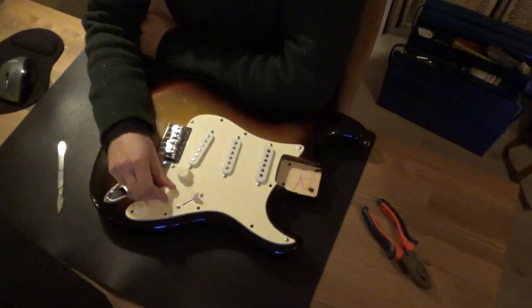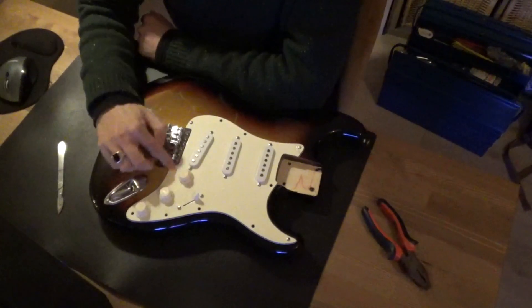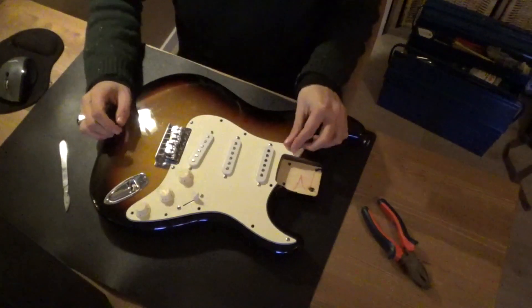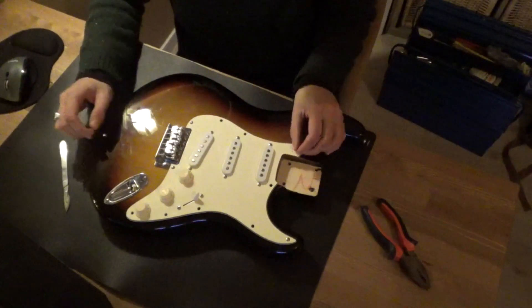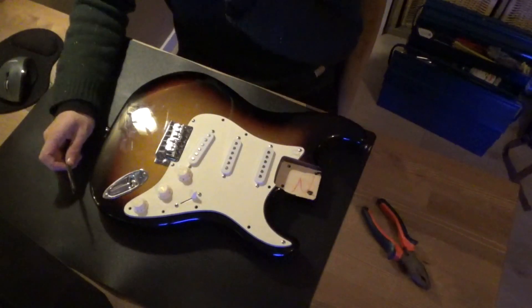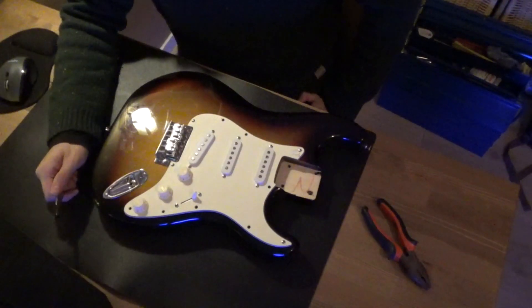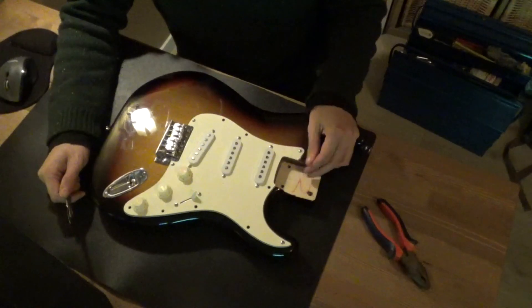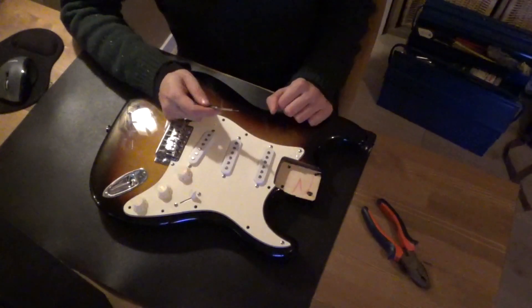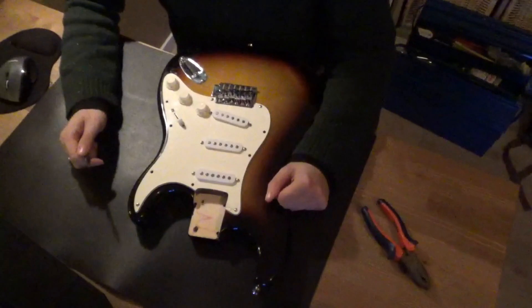I hoped this was going to be a replica of the '62 Strat from John, but I'm relicking a poly finish because John had a nitro finish. Over time a nitro finish relics differently than a poly finish, so I'm going to do it in the style of John but it's not going to be a complete replica. The chips are too hard to replicate exactly — when you cut poly with a knife it chips, it doesn't scratch. So I'm going to carry on relicking and take you guys along with it.